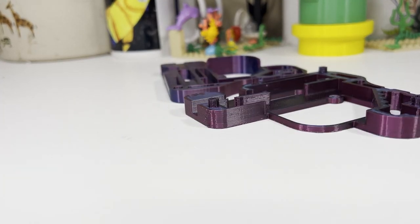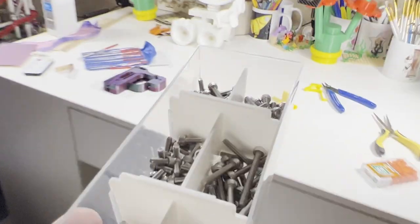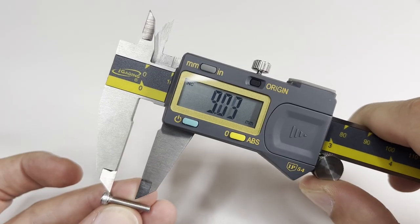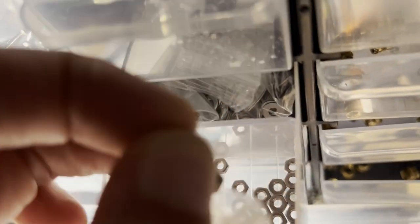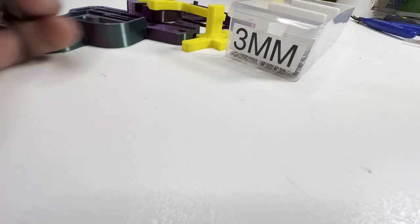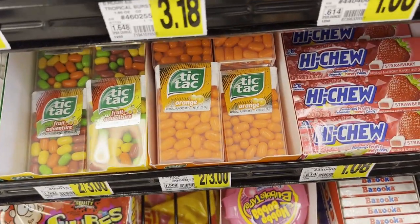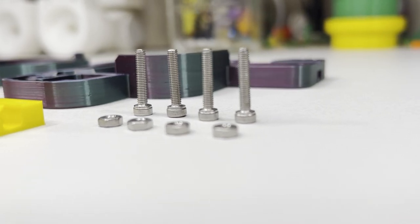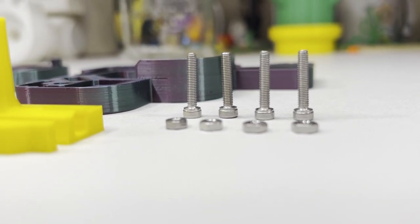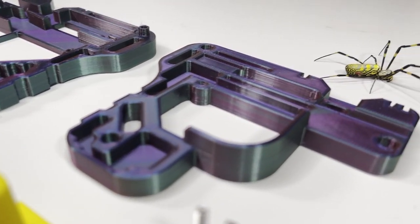Now that we got the parts printed, let's go grab some hardware. I'm using four 3mm socket head cap screws, 16mm in length. You'll also need to grab yourself 4 nuts. Last but not least, we can't forget the ammo. I'm using orange Tic Tacs because I was told they were the best. Having gathered all the materials we need, a little prep work and assembly is all that remains. And of course, spiders.